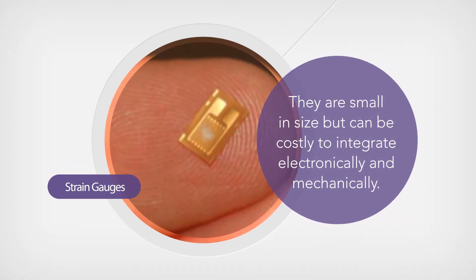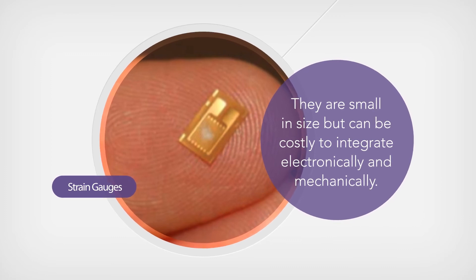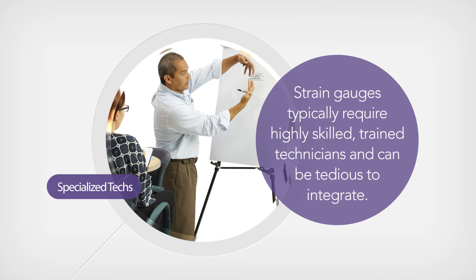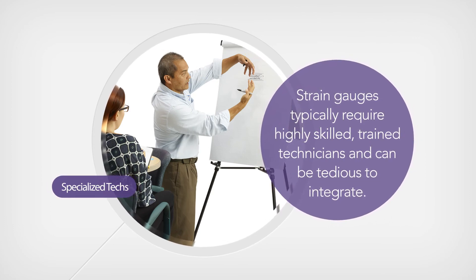Strain gauges are also used to measure force. They are small in size, but can be costly to integrate electronically and mechanically. They typically require highly skilled, trained technicians and can be tedious to integrate.